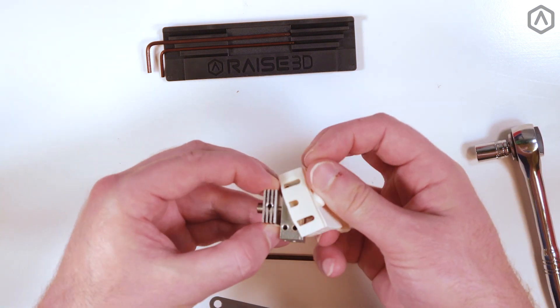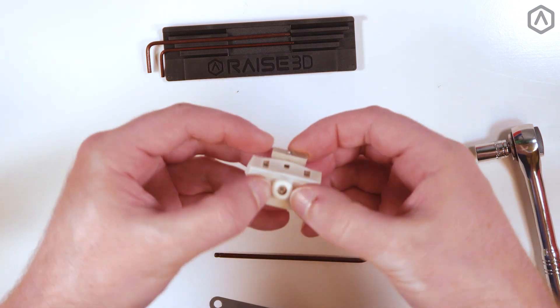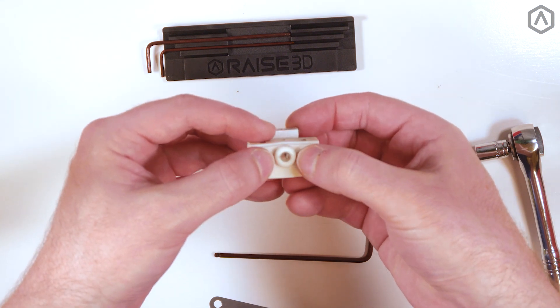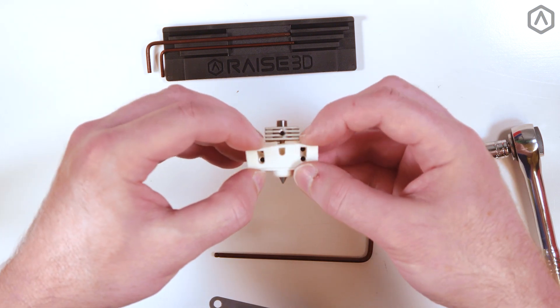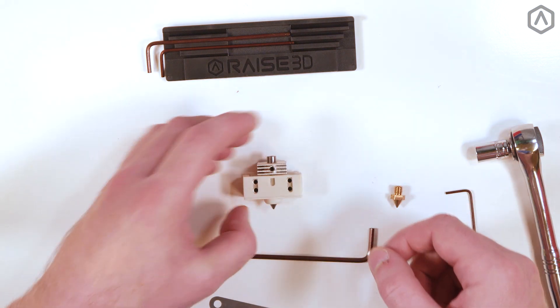Reattach the silicone sock, paying special attention to the edges and nozzle to ensure it lies flush against the hot end. If the heat sink's position prevents the sock from lying flush, simply loosen the heat sink, affix the silicone sock, and lower the heat sink until it rests on top of the silicone cover.